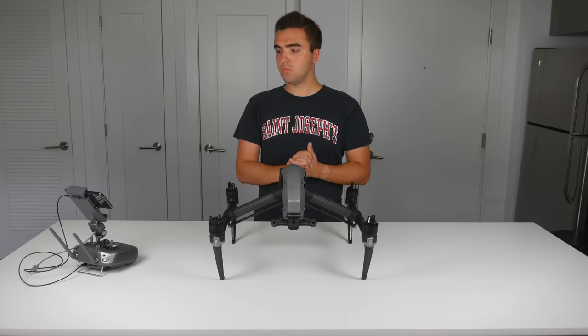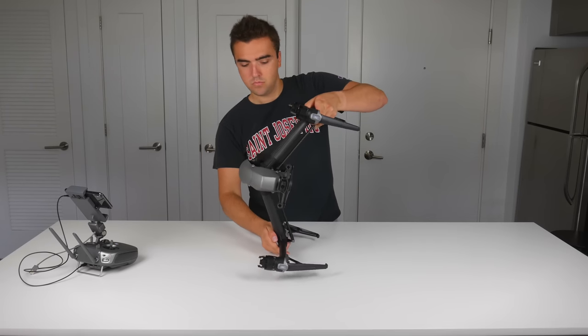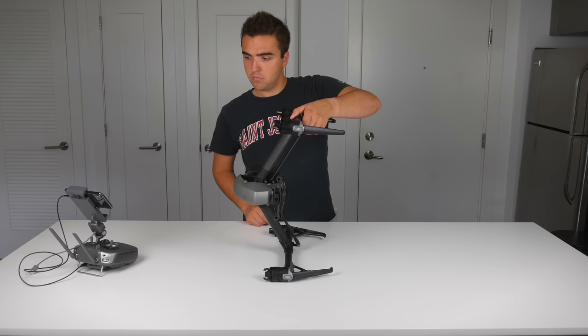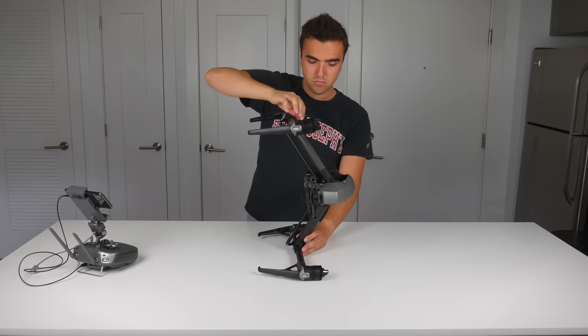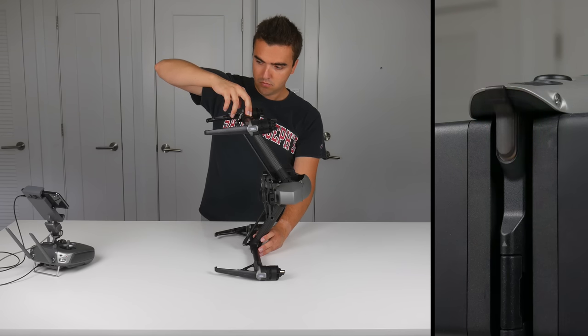Now follow the on-screen instructions by placing the aircraft on its sides. Make sure that the gimbal is off, just like with the Compass calibration, to alleviate any unnecessary stress on the gimbal motors. Also be sure to hold the drone as you place it on its sides so that it doesn't fall over. As a tip: although the screen will tell you when to move onto the next position, you can also follow the back LED — yellow means the calibration is in process, and flashing green means you are good to move on.